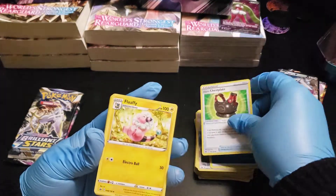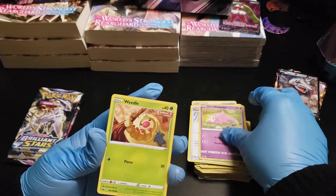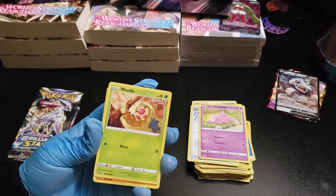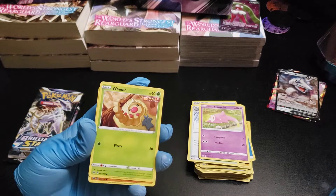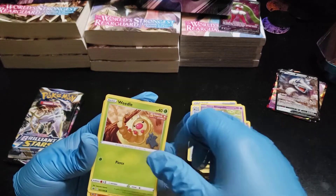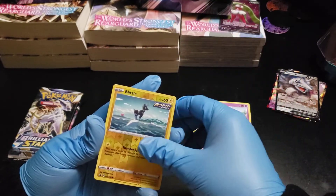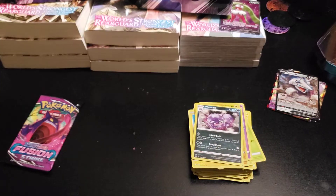Next pack: Water Energy, Aero Plate, Flaaffy, Path to the Peak, Galarian Slowpoke, Weedle doing some exercise — I don't know what that exercise is called, like if you're on a pull-up bar hanging upside down doing inverted sit-ups, whatever that's called. Clobbopus, Mareep, Ralts, Blitzle, Reverse Foil Blitzle, and a Galarian Weezing — well, not yet, but it will evolve into Galarian Weezing.